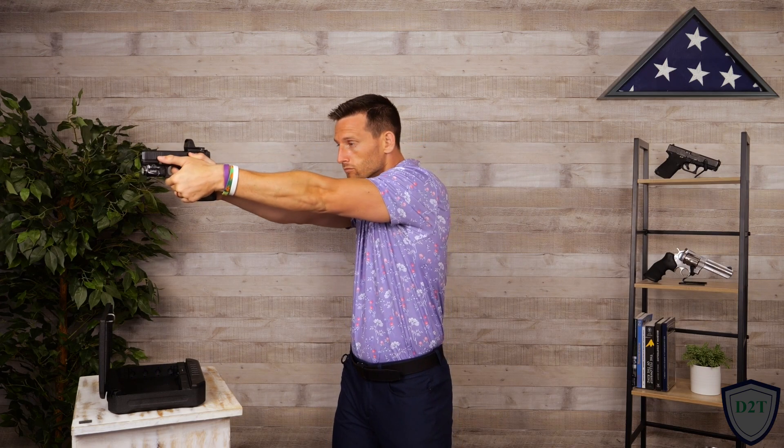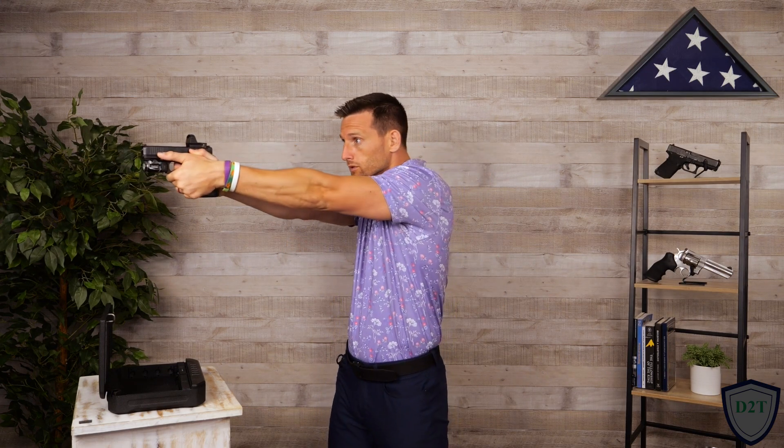I over-swung a little bit there on the second target — that was better, that was a really good rep. Locking it in. Might start to sweat a little bit. Hands off. Let's go the other way one more time. All right, I hope you've gotten the feel for multiple target engagement. Feel free to watch these videos again if you need a bit more time; otherwise let's move on to our grip strength workout.